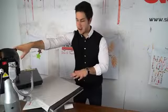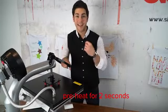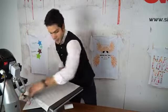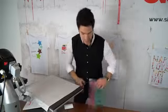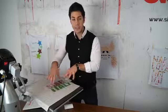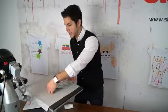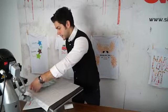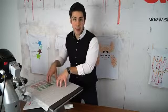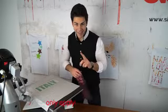Now that we have our garment set up, the first thing you want to do is preheat it for a couple of seconds to take out the wrinkles and moisture. We have our two-color Moda Glitter 2 design ready to go, pieced together giving the illusion that the two are in one transfer to help line it up on the garment. I'll lay both colors down, then once it's in the spot I want, I'll peel the top layer off — applying one at a time.